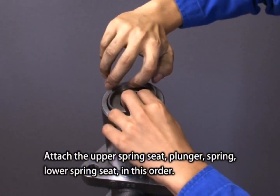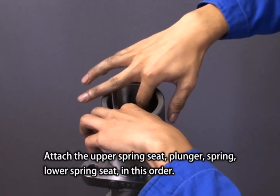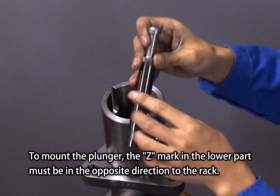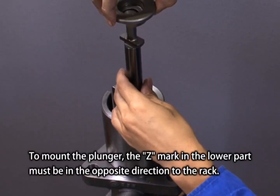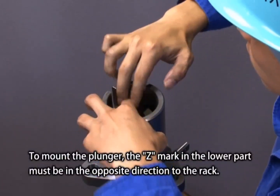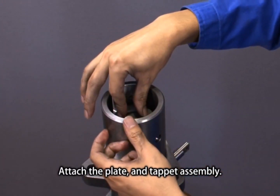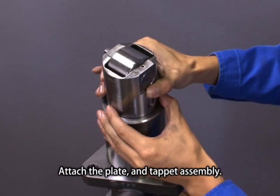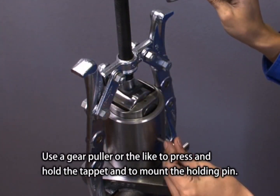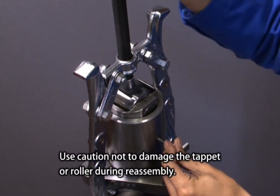Apply the upper spring seat, plunger, spring, and lower spring seat in this order. To mount the plunger, the Z mark in the lower part must be in the opposite direction to the rack. Attach the plate and tappet assembly. Use a gear puller or the like to press and hold the tappet and mount the holding pin. Use caution not to damage the tappet roller during reassembly.